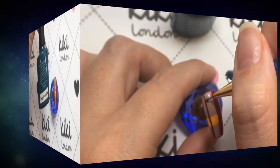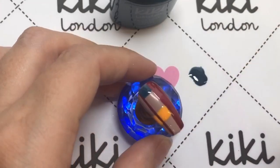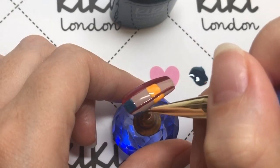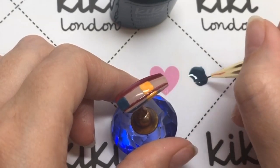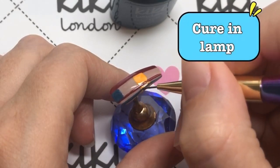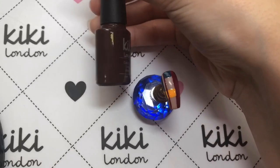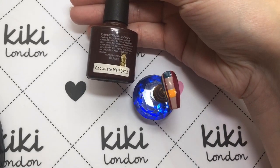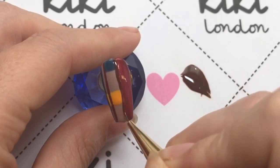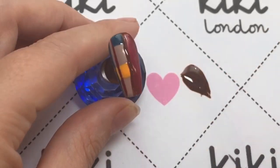Then I'm going to be coming in with Keep It Teal, which was from their autumn collection last year. I'm excited to be using some of these colors again. I'm just going to apply another thin line next to the line I already placed — and again, you want to be curing with each new polish you use. Now coming in with Chocolate Melt, also from their autumn collection last year, I'm just going to add a line going down to separate the red from the rest of the colors.